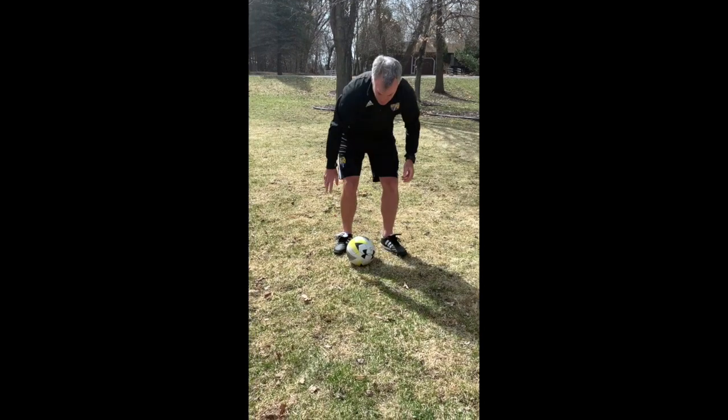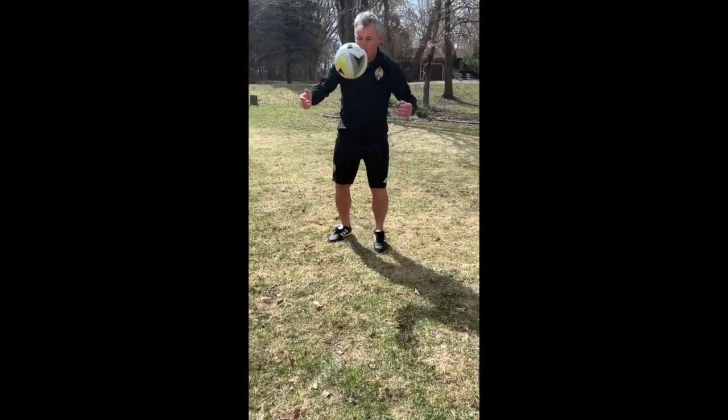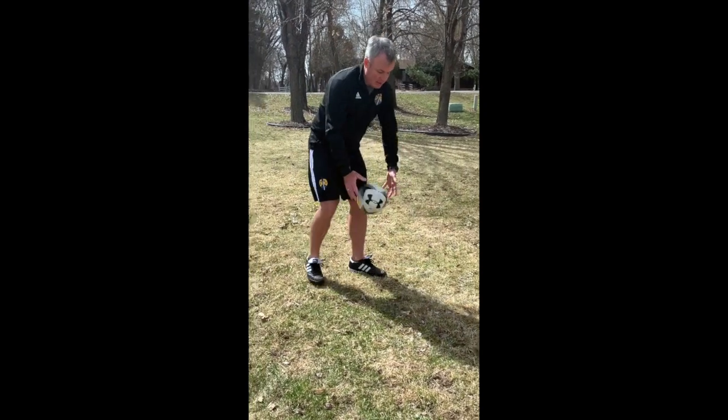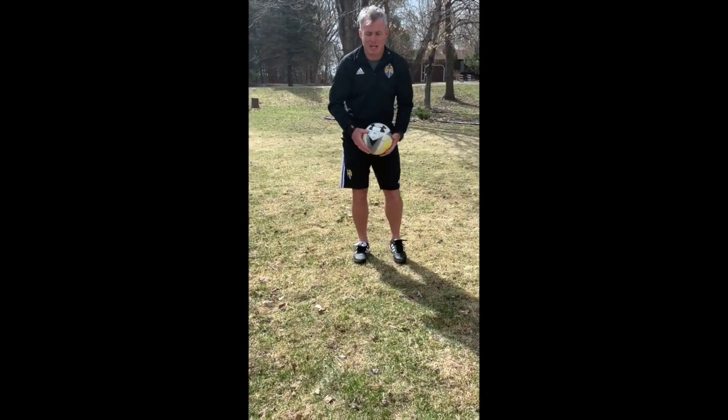The trick is to get your foot over the ball as soon as it bounces, so it goes along the ground — it doesn't bounce up. That's the inside of the foot. Do 10 right, 10 left.